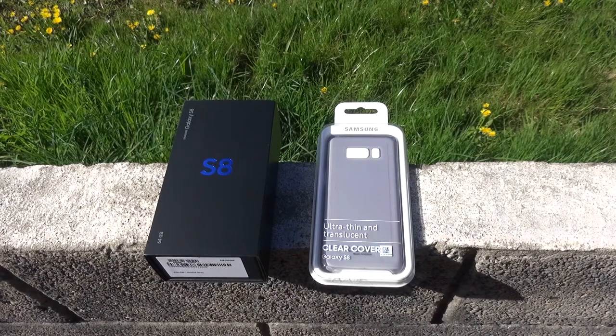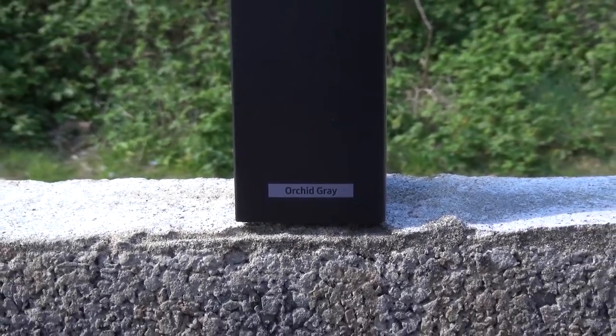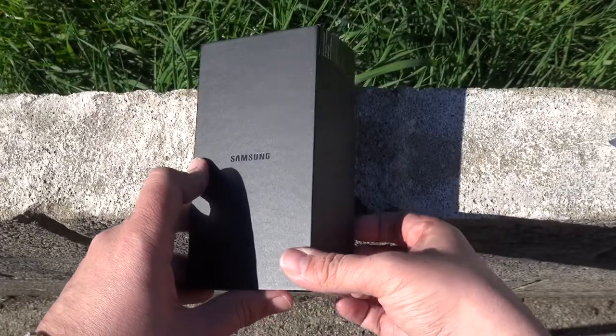The model I have here in this light-looking shipping box is the beautiful Orchid Grey standard S8, and opening the box reveals the phone itself which, whilst taking photos, you've really got to see this in person to appreciate the awesome design and craftsmanship.